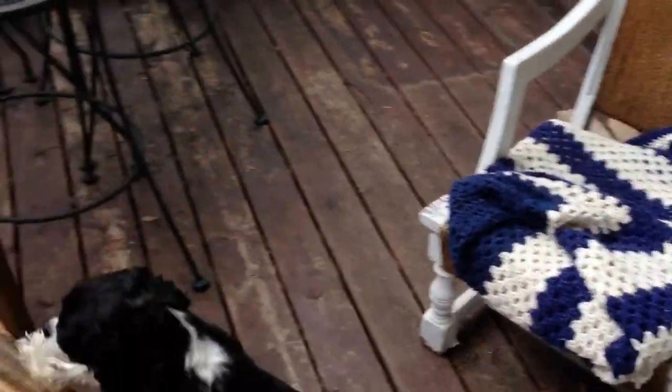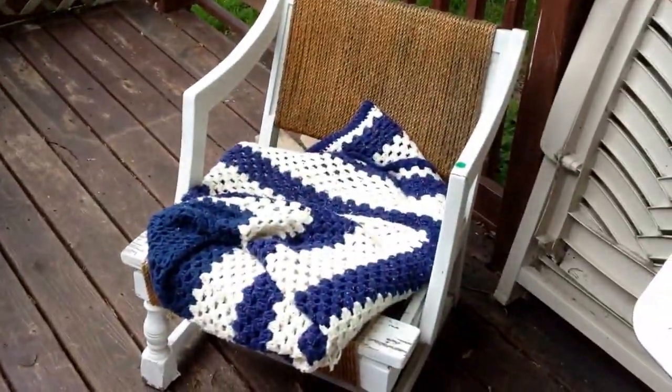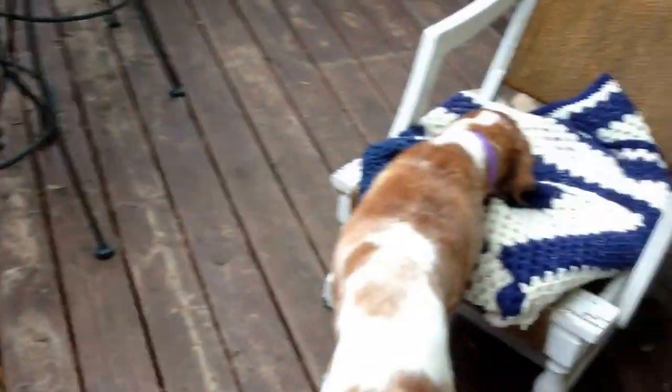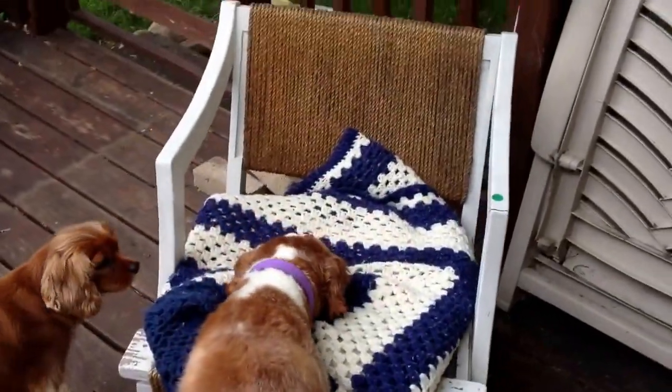I've already said this before but look at that — there's our chairs. They're just so good for the dogs; they love them so much. So these are our doggy duck chairs.